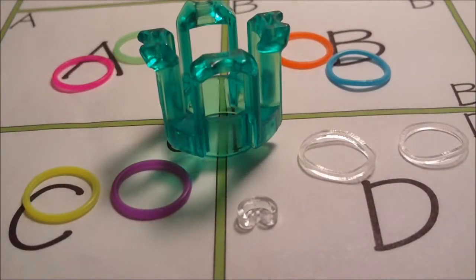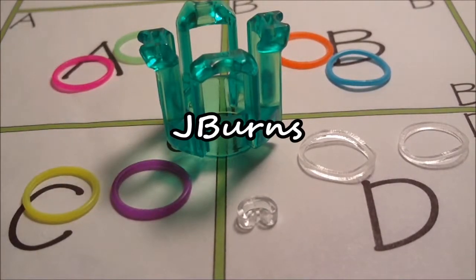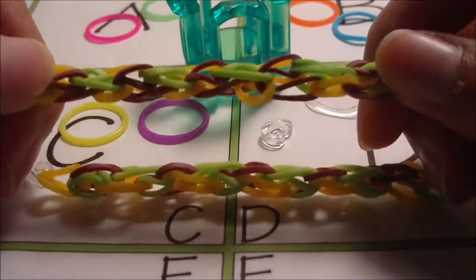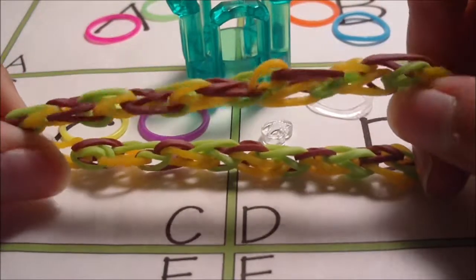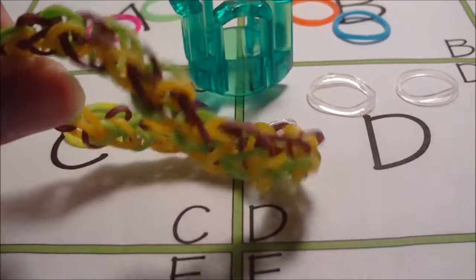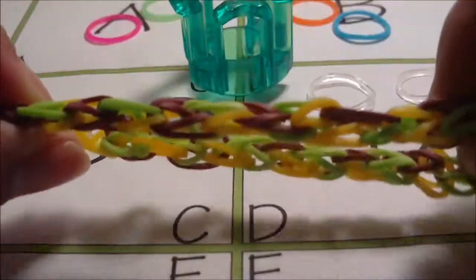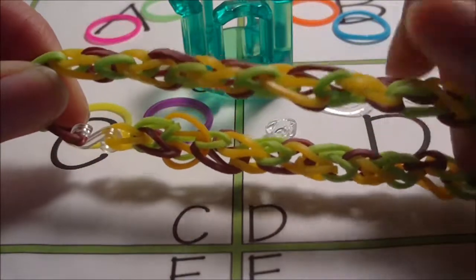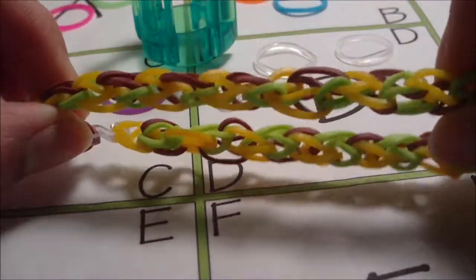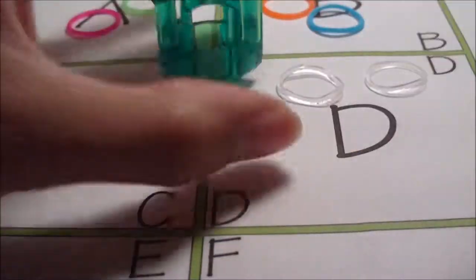Hi, in this tutorial I'm going to be showing you how to make this bracelet right here. This bracelet is my own original design and it is called the climbing bracelet. Now I have made this bracelet a long time ago, many months ago last year, and I'm going to be showing you how to make it on a finger loom.